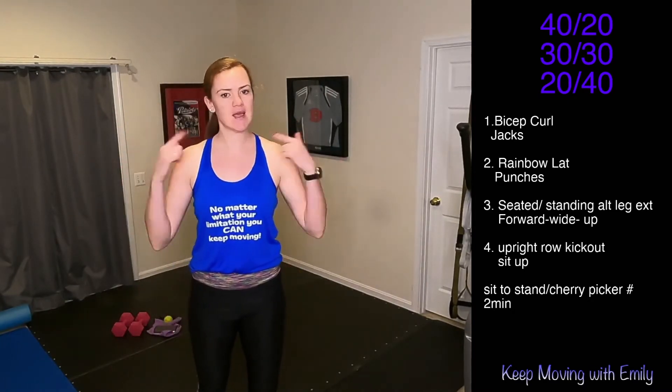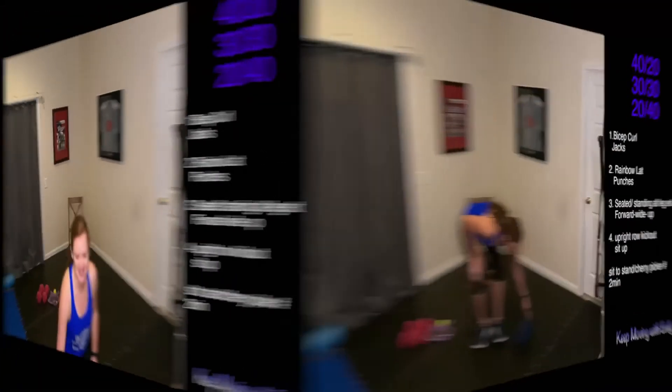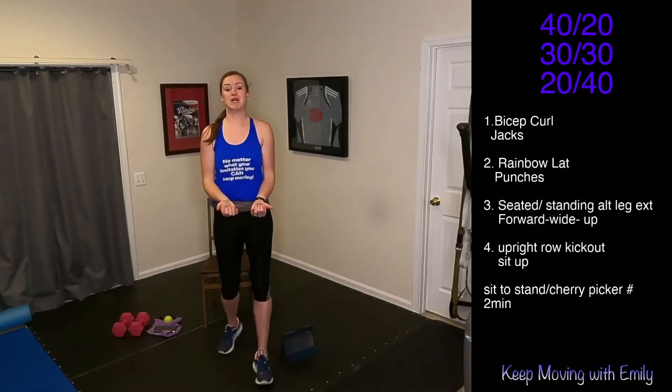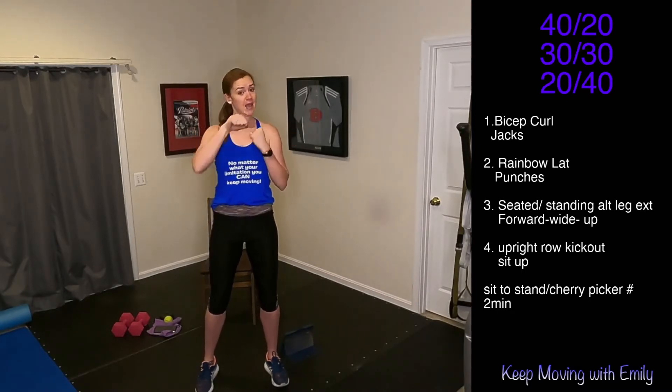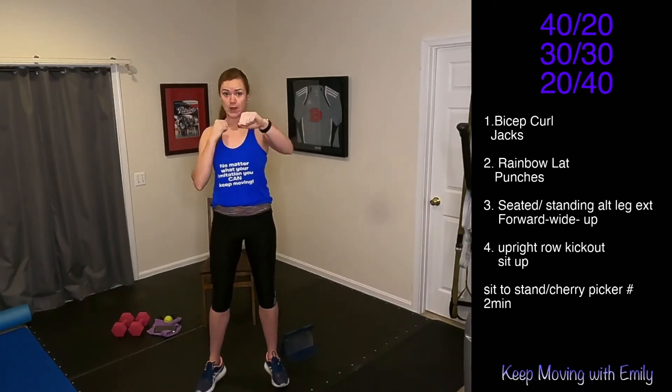Exercise number two — next one is that rainbow lat pull. Weights are going to start here, all the way up, pull those elbows down and back, press it up, all the way around. And then we're doing punches — straight in front, across the body, single single double, crossovers. Have fun with this — 40 seconds, then 20, for this first round.